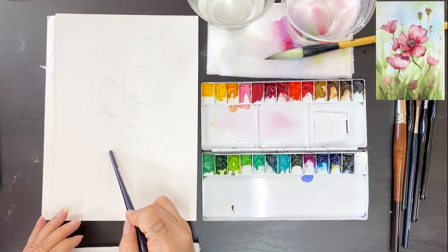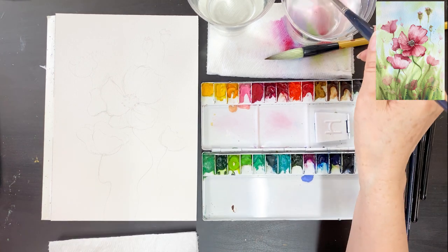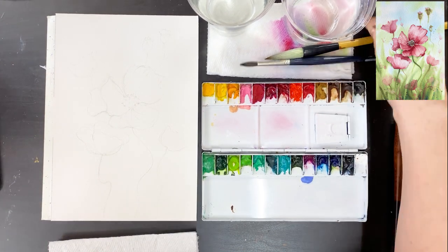Hello everyone, welcome to my channel. I'm Painting Hyun. In this video, I will be doing a tutorial on the puppy in the field.